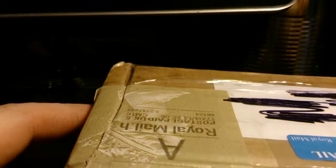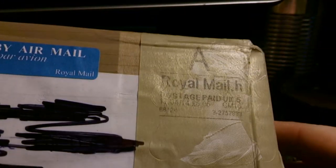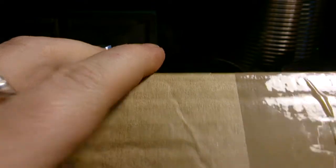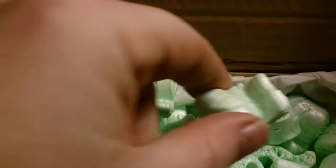Hey everyone, Clayton speaking. I've got a box turned up from Royal Mail, so I'm imagining this will be one of the competitions that I have won. Sounds like there's a fair bit in there, so I'd imagine it's from Greg Huff. I've already cut the sticky tape off.